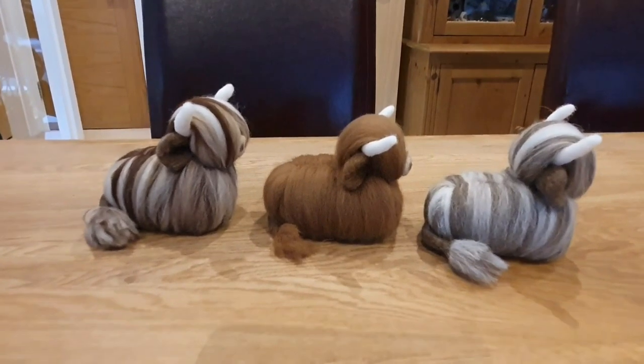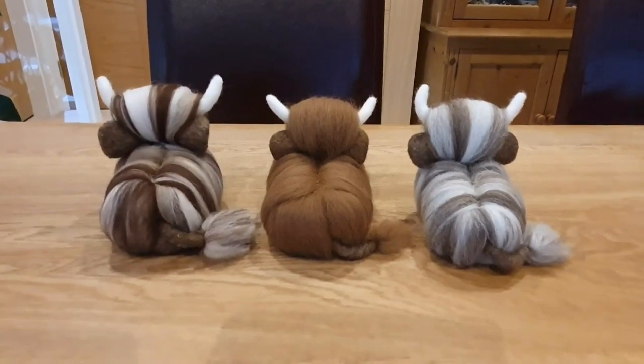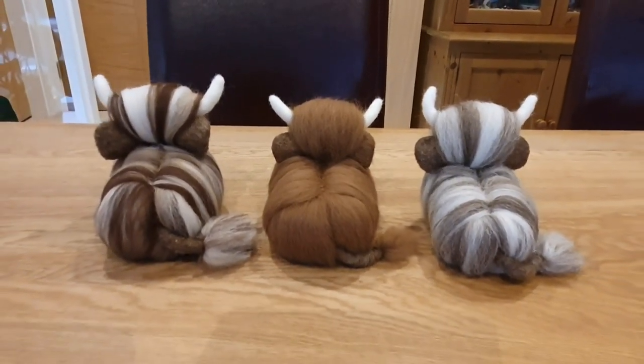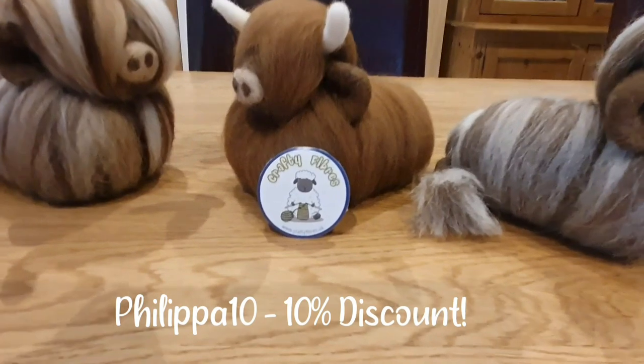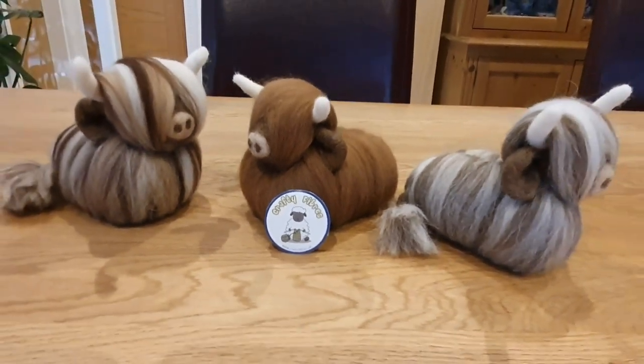So here they are. I think they're going to do really well at my craft fairs. They look so cute — every time I catch sight of them I'm really happy. So Crafty Fibres UK, thank you so much for the wool. There's a 10% discount code — PHILIPPER10 is what you'll put in the checkout and that will get you a 10% discount. Thanks for watching and see you again soon.